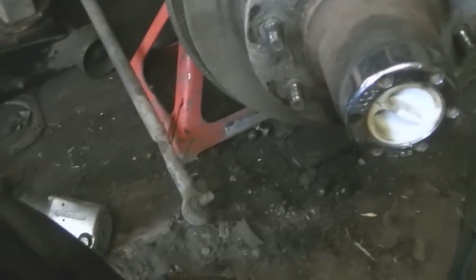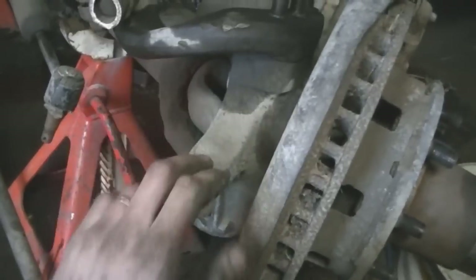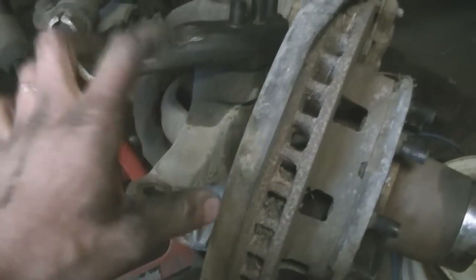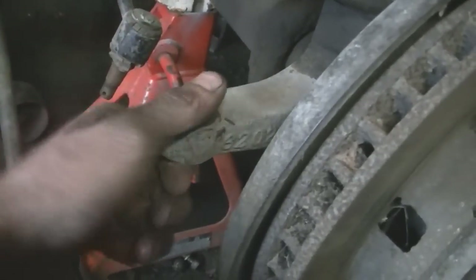Sorry to have started without you, but I'm starting to take the knuckles off — I gotta get this thing finished. I'm taking them to work to heat them up with the torch and weld extensions onto them because I need high steer on this thing. It's just not gonna work with the stock setup going from under the leaf springs to over the leaf springs, so I guess I gotta customize stuff.